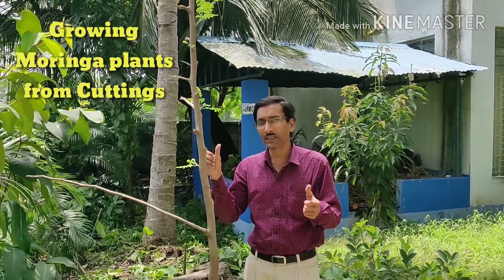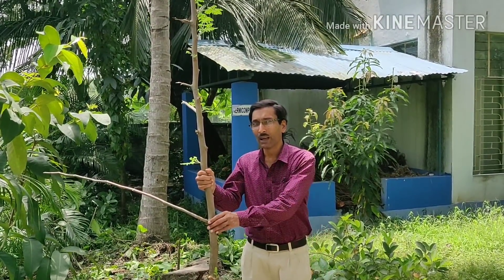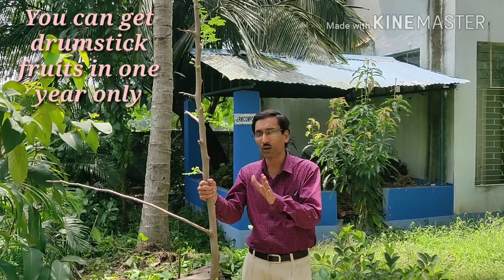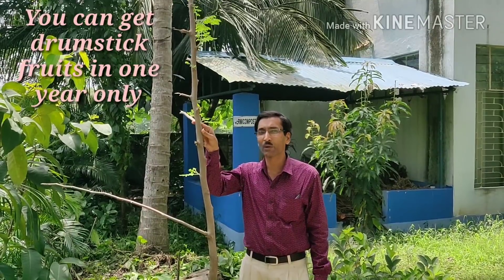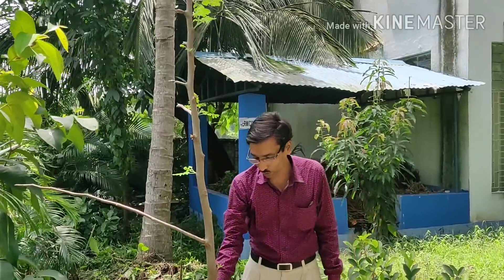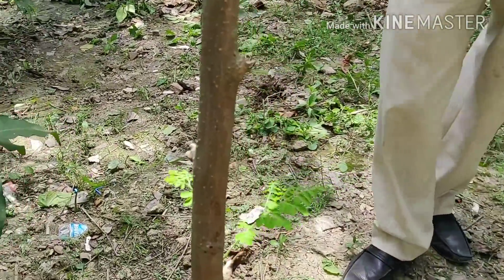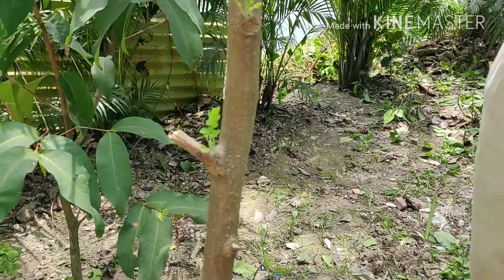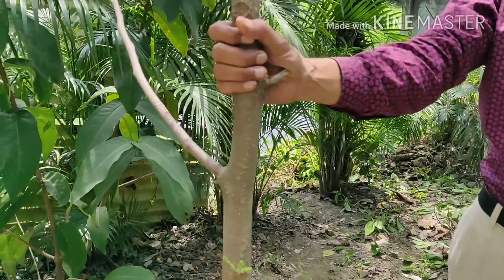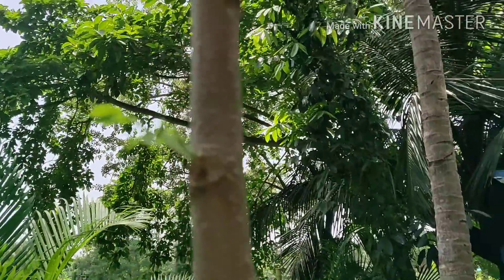This is the village method and it is 100% successful. The best part is if you grow using this cutting method, within one year you will get all the drumstick fruits. Just see — all the sprouts are coming out. These are totally new plants, fully grown, and I planted them just one month back.